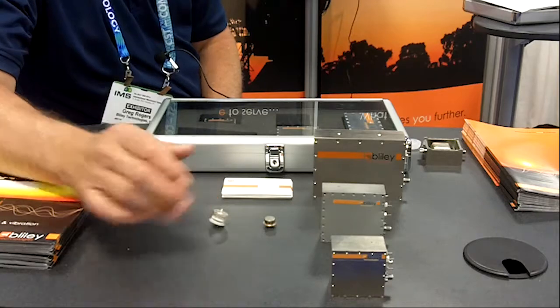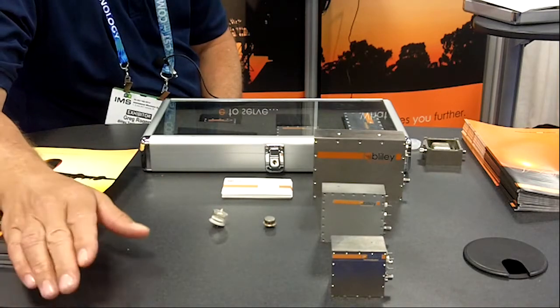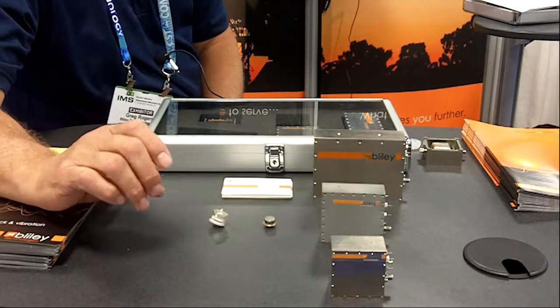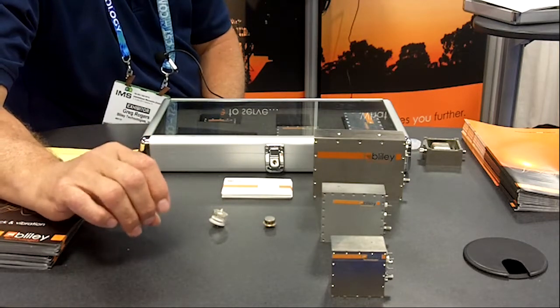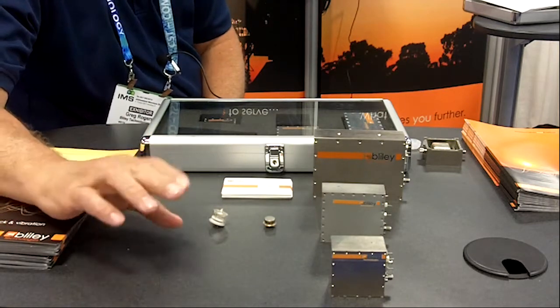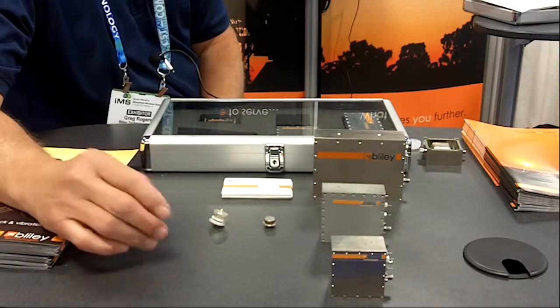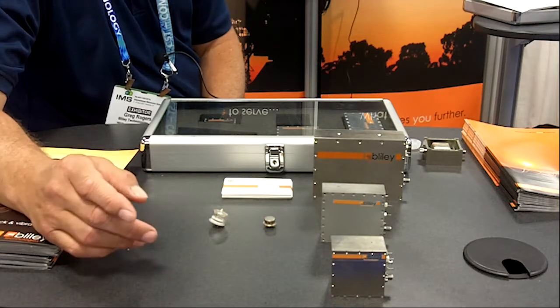These are a couple of typical quartz crystals. Quartz has a unique property in that it's very sensitive to movement. As the quartz moves, the frequency will change. What we have to do at Bliley to minimize this effect in our oscillators is use various techniques to offset this.